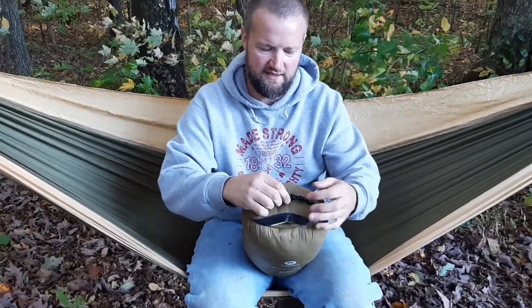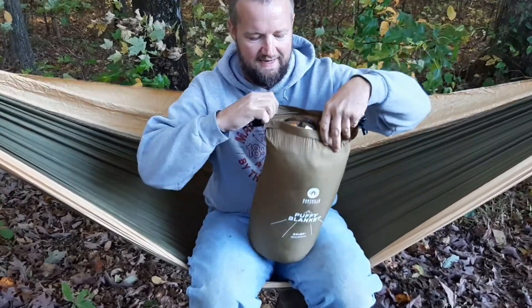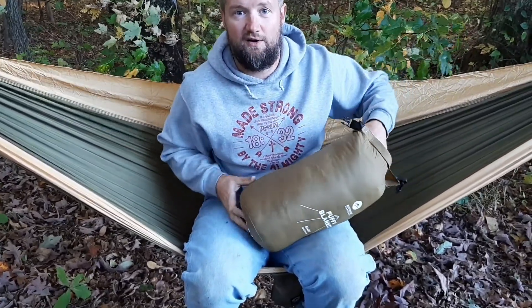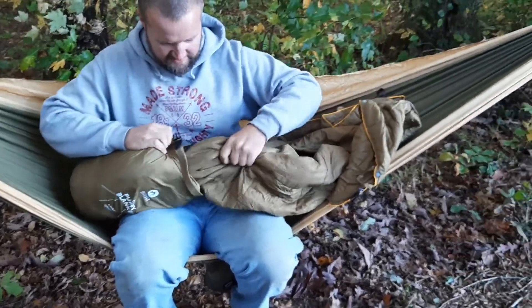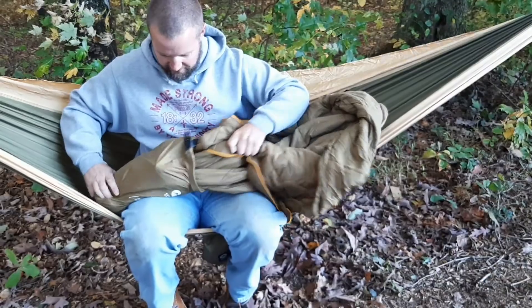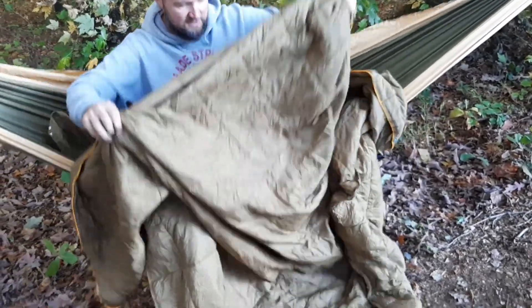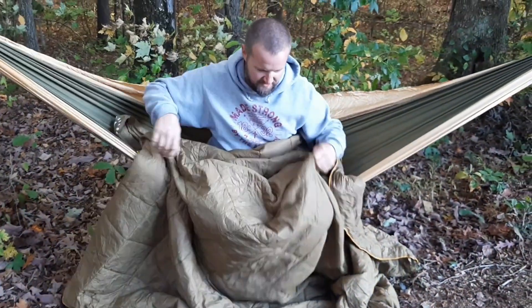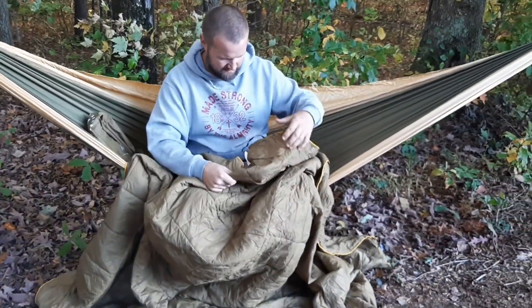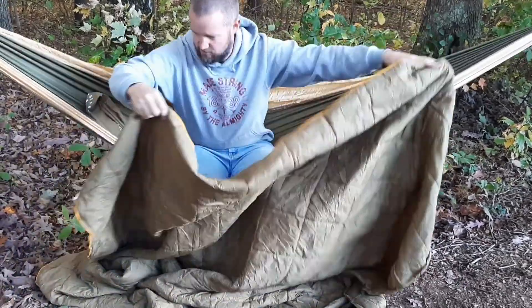Just like your typical dry bags, it rolls up the same way and they got this sucker stuffed in here. There's not a whole lot of room for extra. It is a synthetic filled blanket. It is water resistant and this blanket has multiple uses.